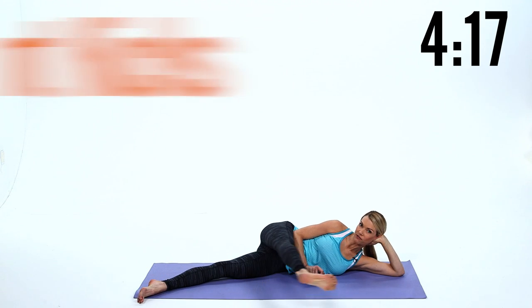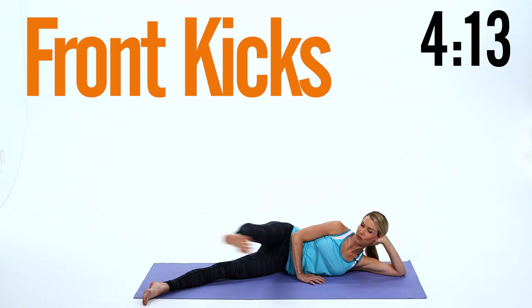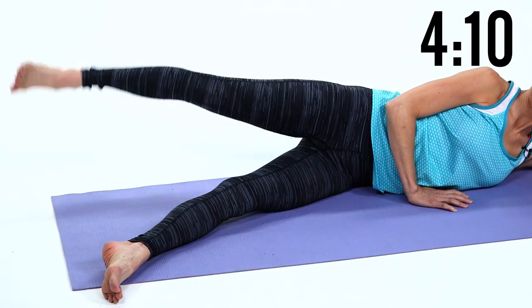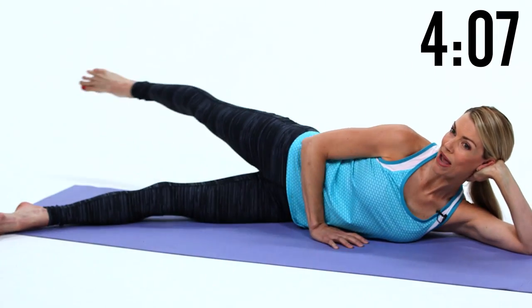Now turn your foot parallel, brush it forward twice and reach it back once. Try not to sway the hips. Keep those abs tight, just work the legs. Kick, kick, forward — and back. Kick, kick, forward — stay back there.